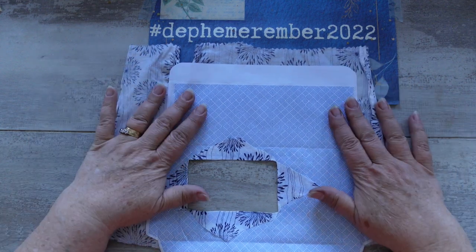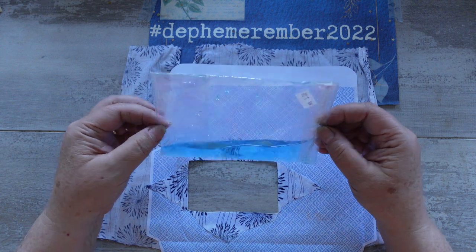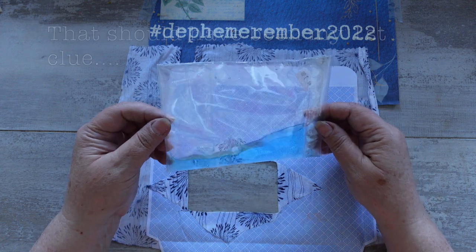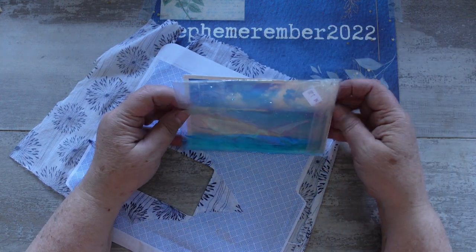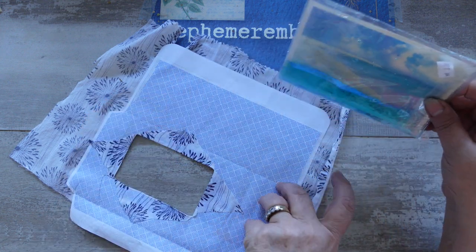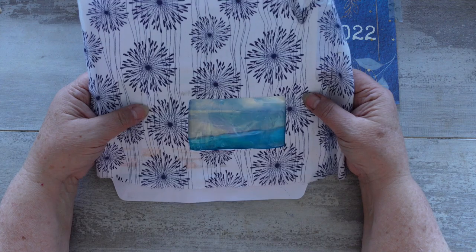That looks like it's dry now. I made myself a little baggie with some blue food dye, though it took a while because the bag leaked like a sieve so there was blue food dye water everywhere. Because it's blue like this, I think I'm going to use that in my envelope and the window will look a little bit like the ocean inside.